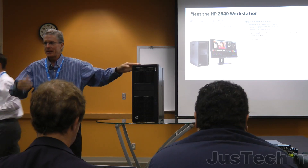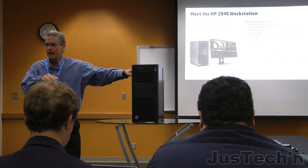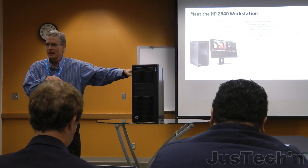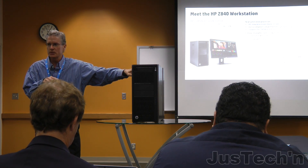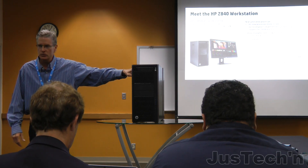My name is Mike Diehl. I manage the high-end HP Z800 series workstation, as well as the Z1 that I've talked to a lot of you about as well.